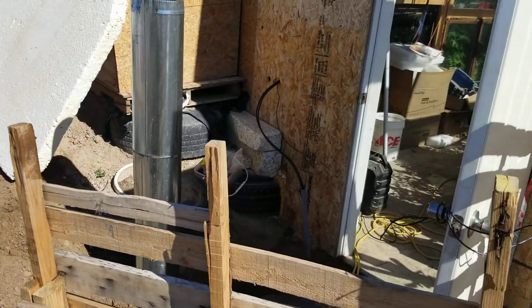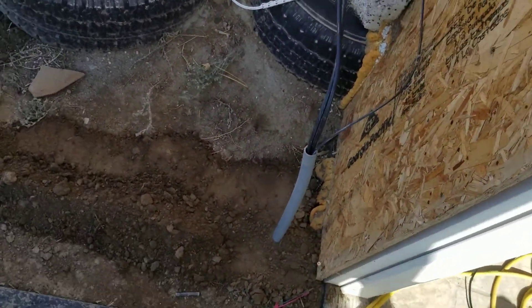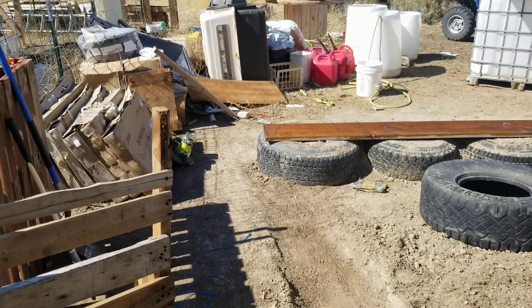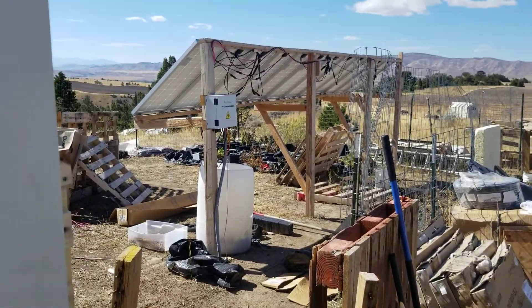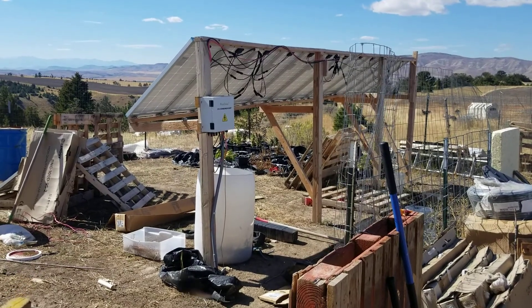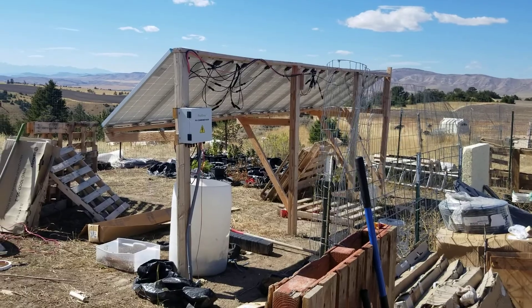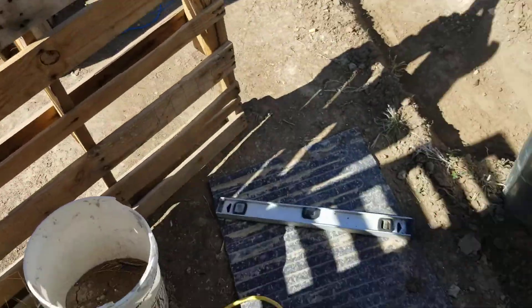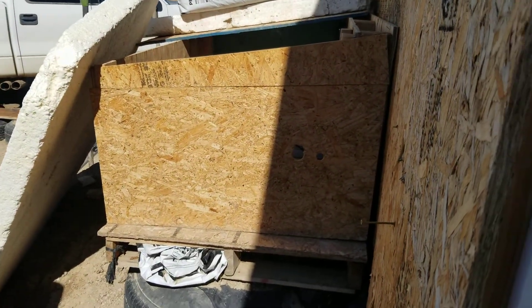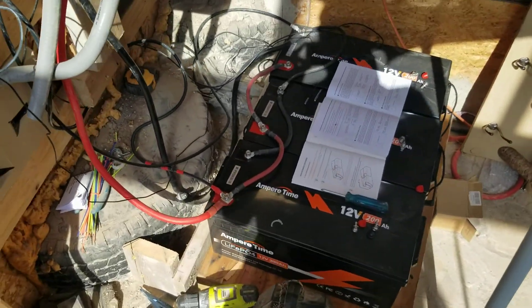We also had to sort out our electrical, partly to pass inspections because we had extension cords running every which way. Now we've got some panels — more to hook up — but we've got everything hooked up and set up for now. We've got our combiner box, we dug a trench to bury our conduit pipe, and now the wiring is in place.